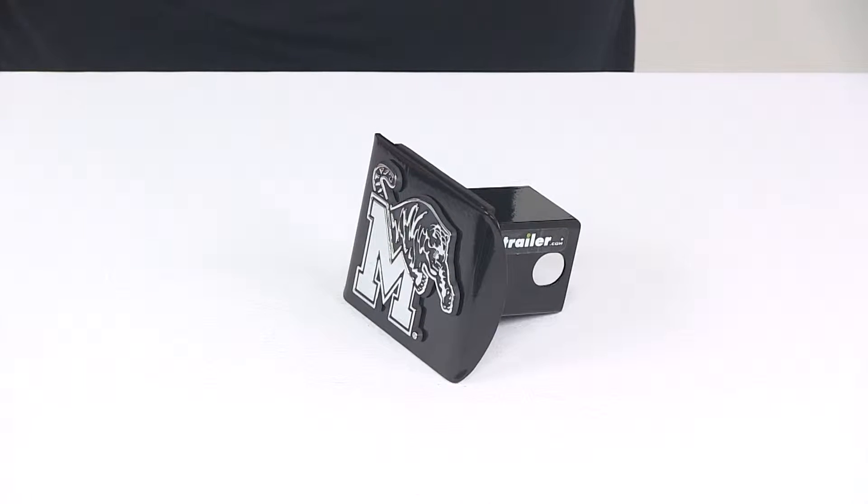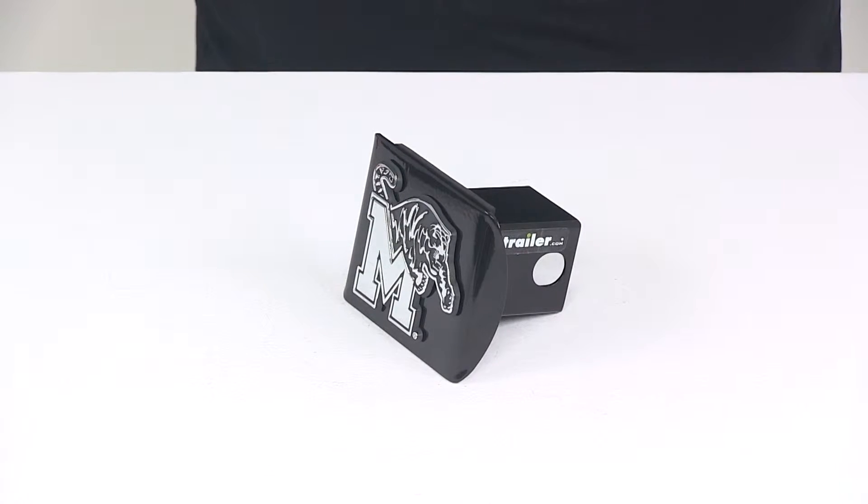Today we're going to be taking a look at the Memphis 2-inch hitch cover from AMG. This hitch cover is going to allow you to show your school pride. It's going to add a clean finish look to your hitch and it's going to help keep dirt and grime out of the receiver tube of your hitch.